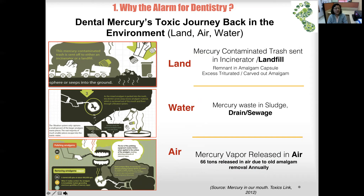Mercury vapor is released during amalgam use. The final polishing step uses a burr that generates heat, producing mercury vapor. Also, when removing amalgam restorations with a dental drill — a procedure many patients have experienced — enormous amounts of mercury vapor are generated and released into the air.